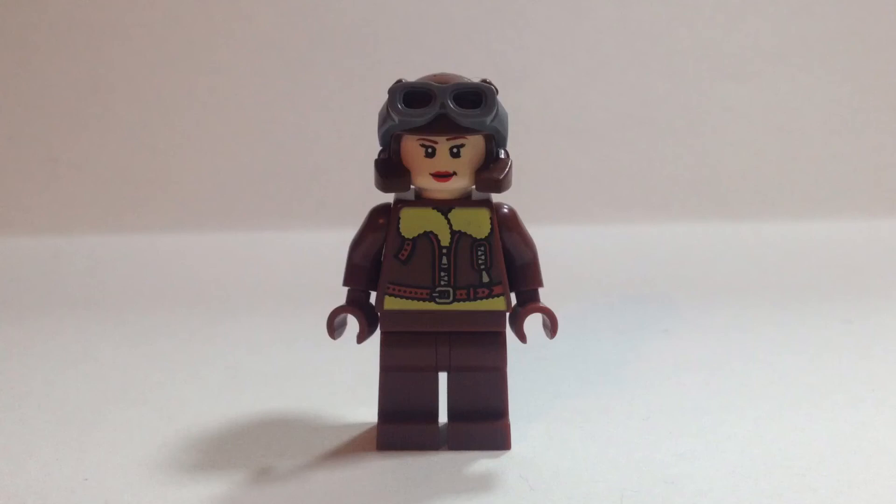And light brown legs. Tell me what you think in the comments — like, favorite, share, subscribe please. See you in my next video, that's all, thanks for watching, bye!